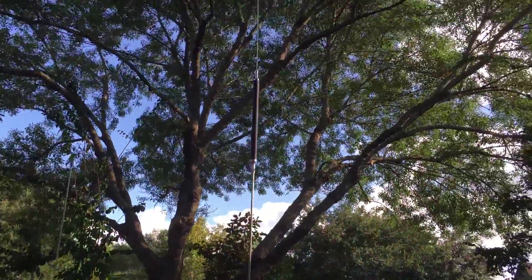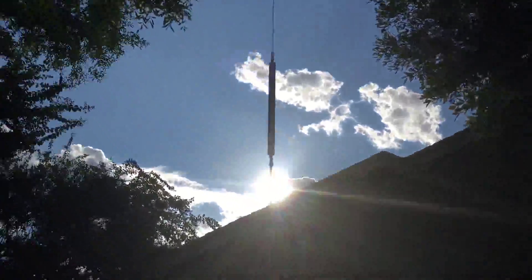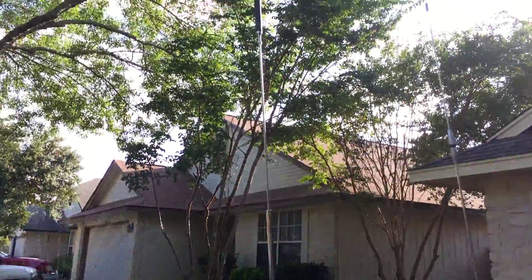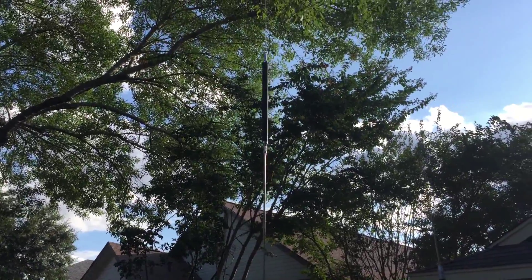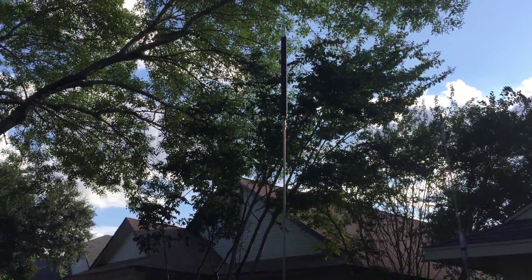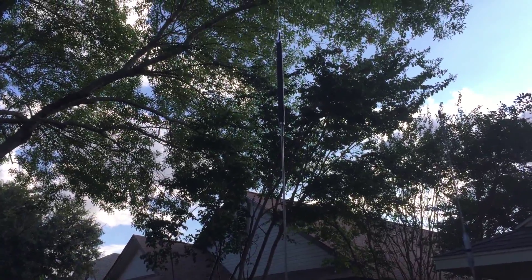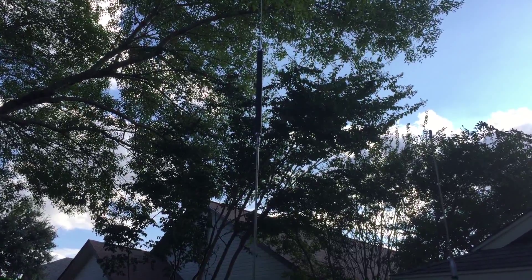This is the antenna I'll be matching today. This is the OPEK HVU-100, and in this configuration it is set up for 40 meters only. There are additional coils you can add — you can add one more for 20 meters, 15 meters, 10 meters, or any combination — but I've chosen to operate this as my 40 meter single band antenna.